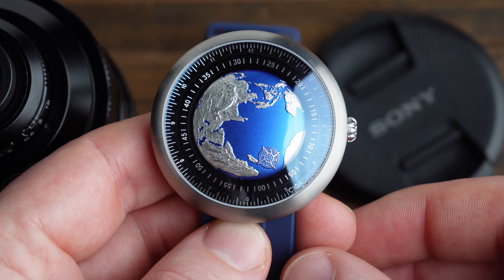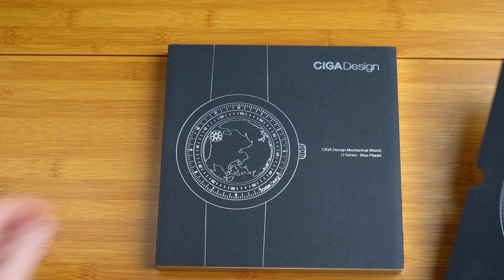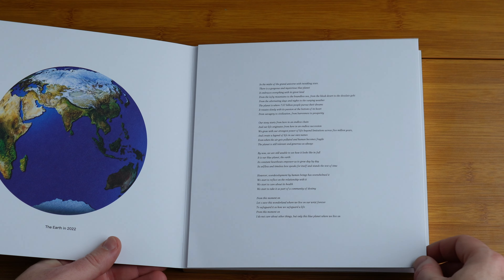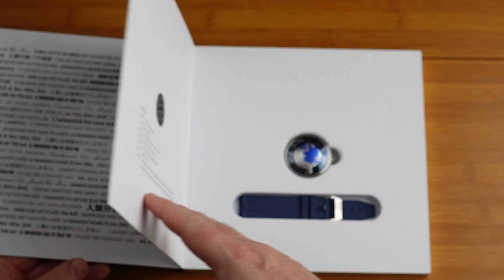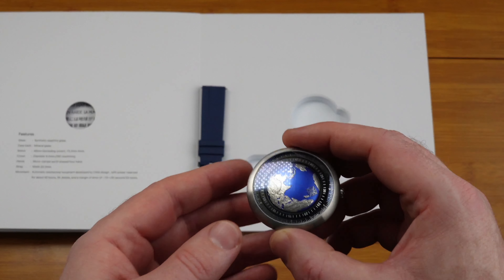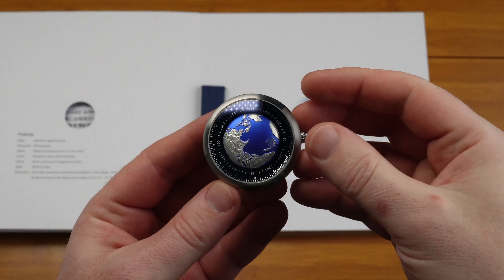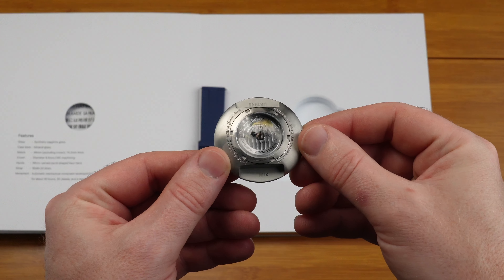The watch comes in a presentation case that they make quite the song and dance about on the website. The way they've made it, the front has information about the watch and the back contains all the instructions — it essentially looks like a book, with the watch nicely laid out in a foam section in the middle. Unfortunately, once you assemble the watch, you can't put it back in the case — it's a one-and-done type of box. On the website they make quite a big deal about the box being recyclable, which also came up on the last G-Shock I reviewed.